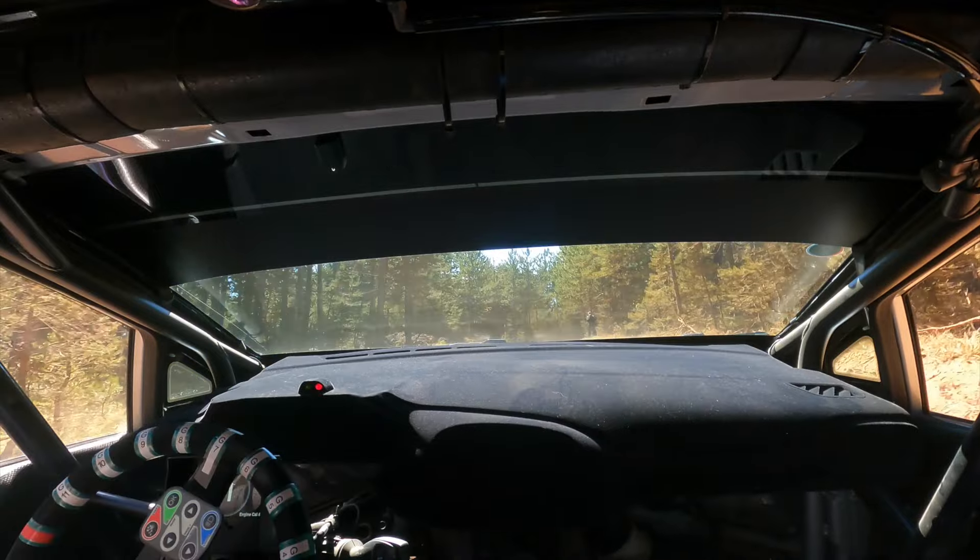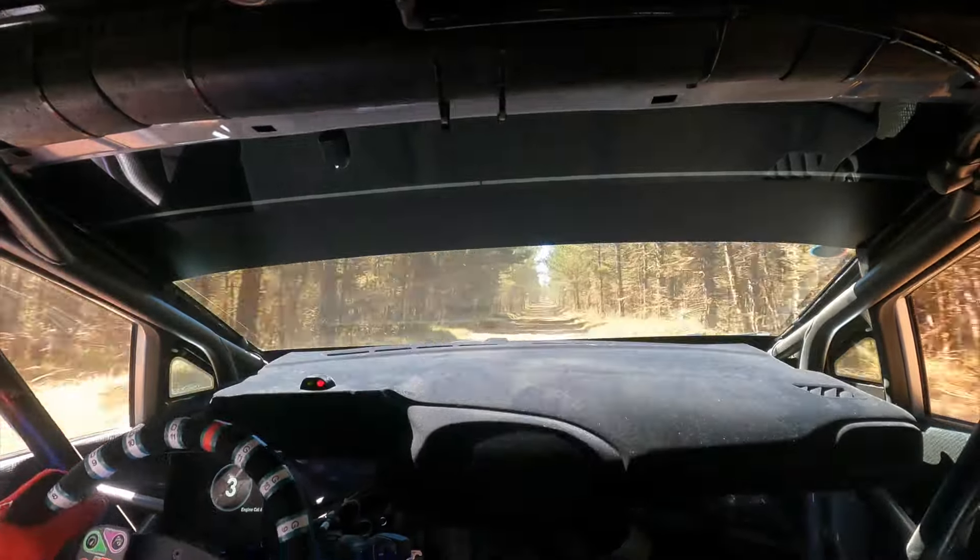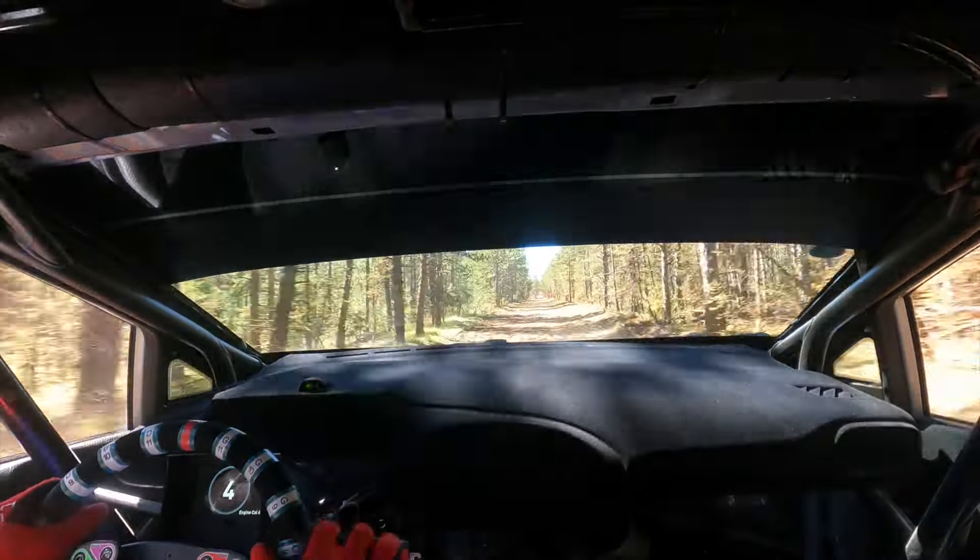Sur droite 9, à fond. 180 mètres, au panneau en face, attention, gros frein, des gauches 2. 180 mètres, au panneau en face, attention, gros frein, des gauches 2.